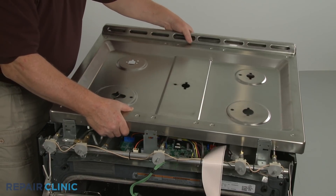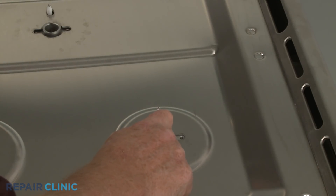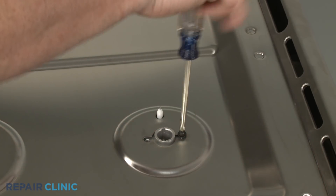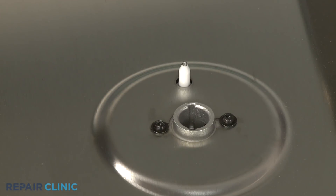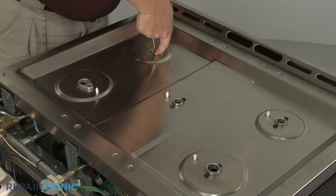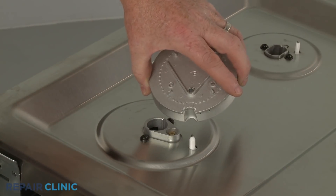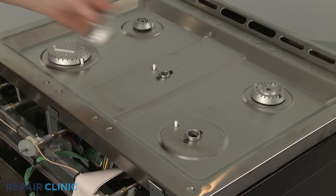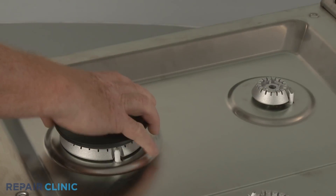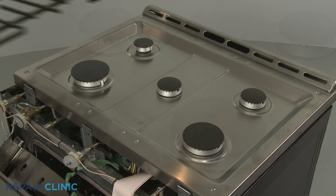Reposition the main top on the frame so the spark electrodes protrude through the holes in the top. Confirm that the orifice holders are aligned, then thread and tighten the screws to secure the holders to the main top. Replace each burner base in its proper location by aligning the notch in the base with the spark electrode. Replace the burner caps. Reposition the grates.